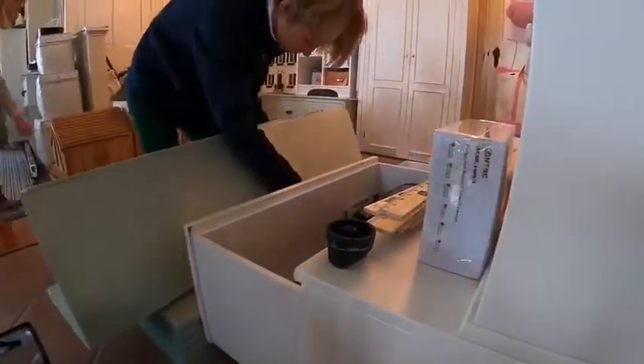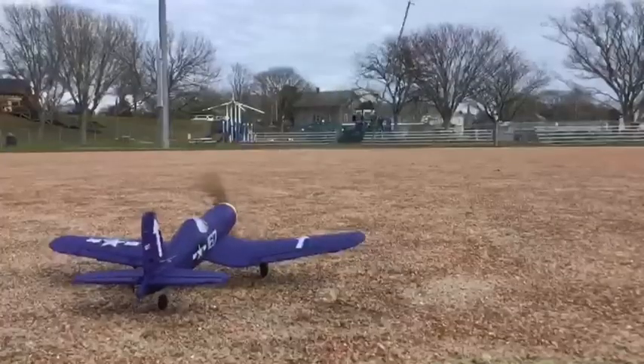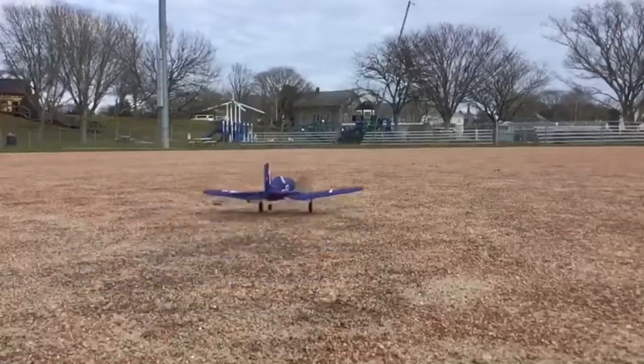Before we get into the video, a little bit of a recap. So last Christmas, I got this epic plane called the Corsair.